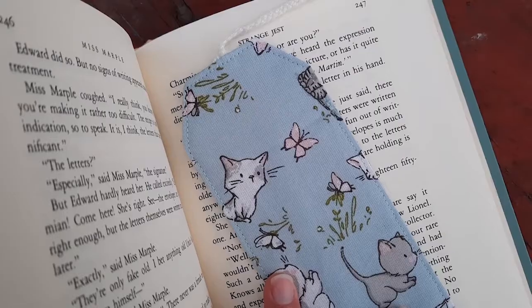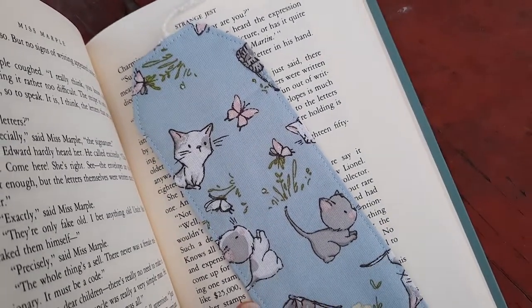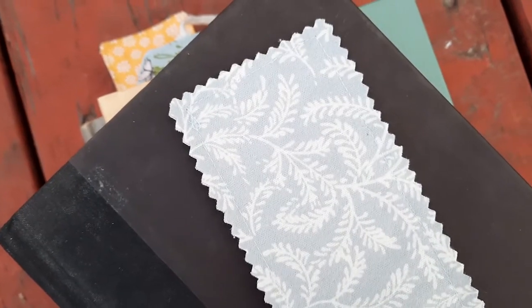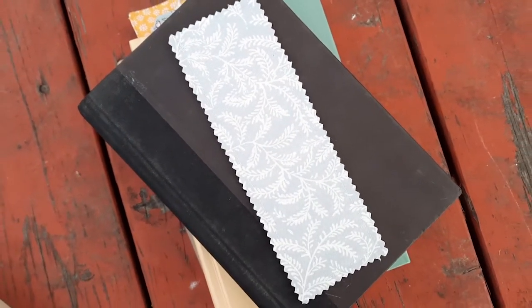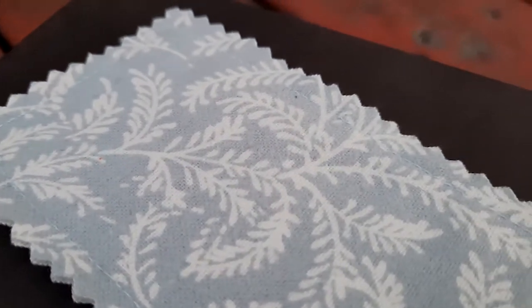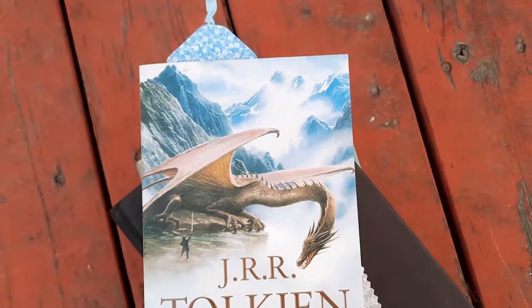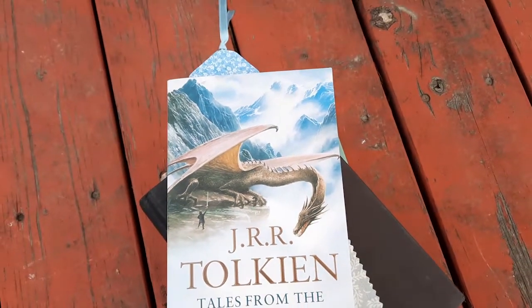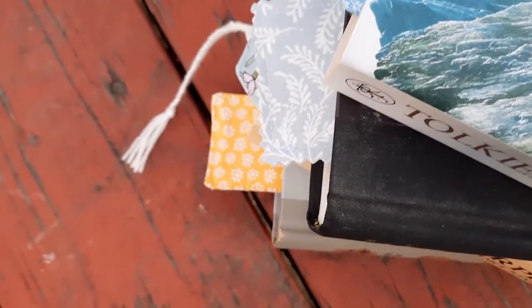These bookmarks are so easy and so much fun to make. They make really great gifts and they're really easy to customize and personalize. You can pick out some fun fabrics and ribbons — you could even embroider them or add some lace. You can really just do whatever you want with them. I hope you enjoyed watching this tutorial and if you try it out I'd love to hear about it. Thank you for watching and I'll see you in the next one!